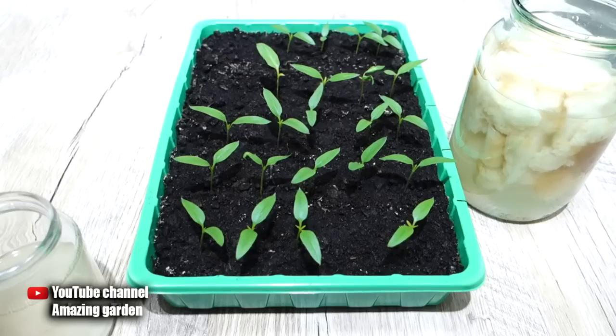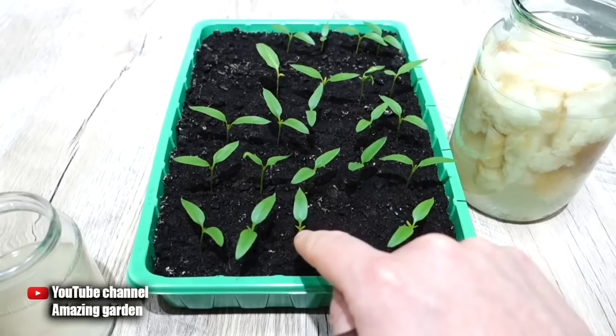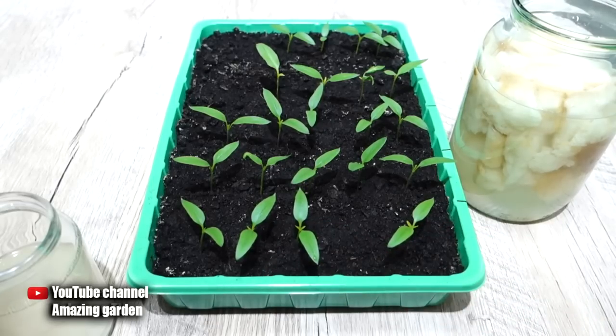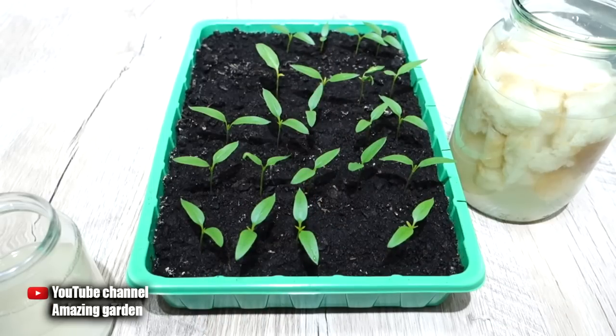For example, if you use this growth stimulator every day and you have insufficient lighting, your seedlings can stretch out a lot. So stick to the proportions and order as I described and you'll be fine for sure. Go inspect your seedlings — if real leaves have already appeared, you can feed them! If this video was useful to you, please like it, share it with your friends, and subscribe to my channel so as not to miss new videos. Wishing you a good day — see you in new videos!